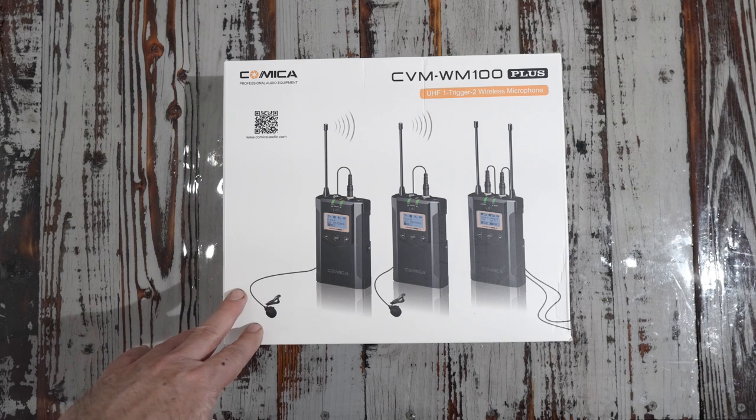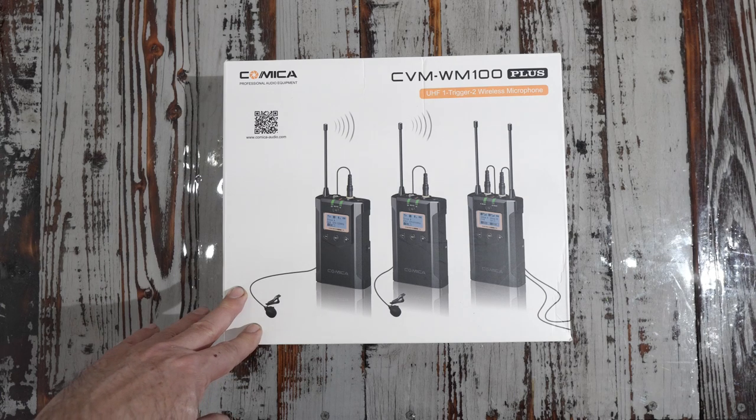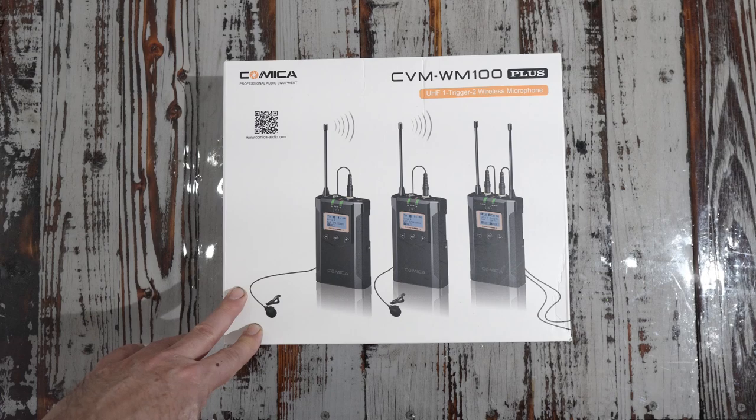This is probably one of the more cost-effective options that you can get — the Kameka WM100 Plus. I think this retails for about $240 US. It is actually an upgrade from the WM100, and let me show you why.